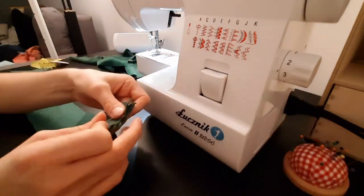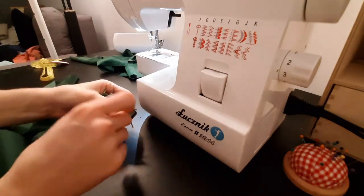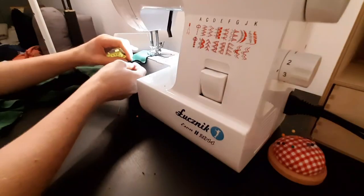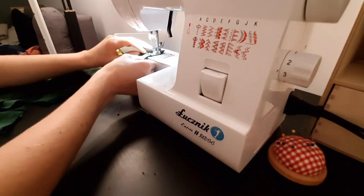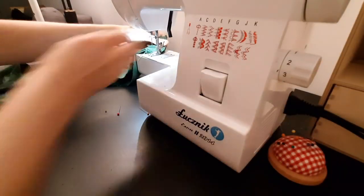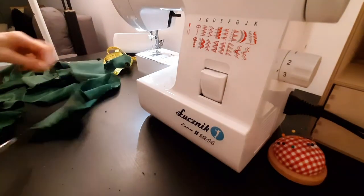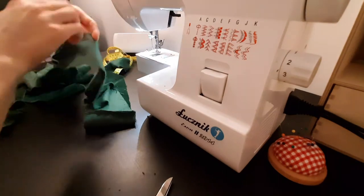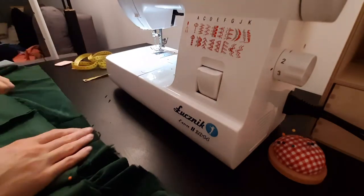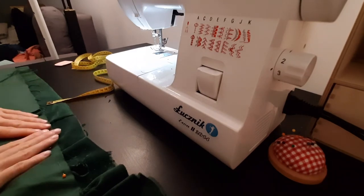Next step I connect the pieces for the tie to have one long piece. Then I attach the tie to the sides and sew it. I actually did it 4cm from the bottom to match the front pieces of the shirt.